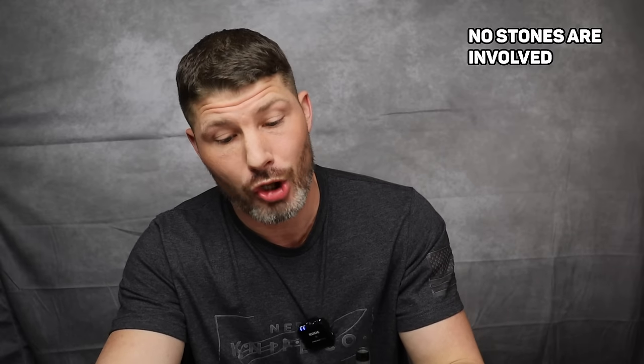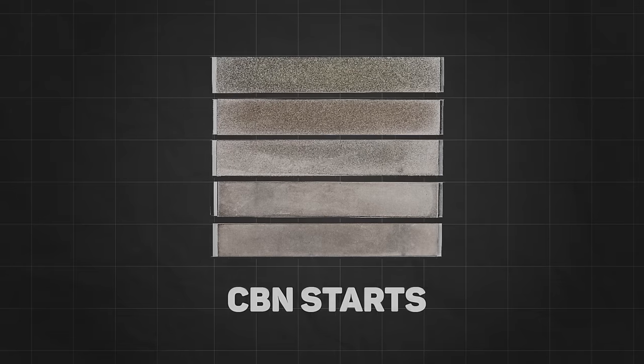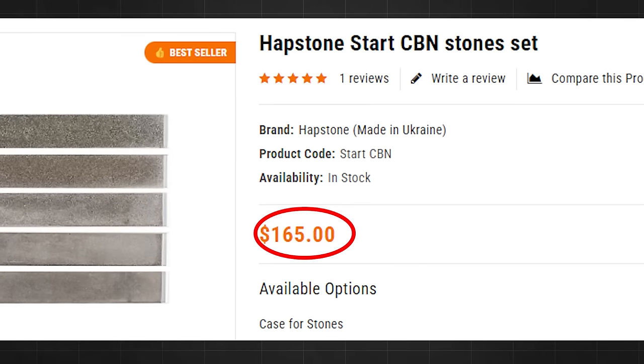A couple of downsides: there are no stones included, so you have to buy them separately. Stones can be expensive. If you want high quality stones, Hapstone has some of my favorites for fixed angled systems — their CBN stones, which are basically diamond, last quite a long time and are more aggressive than most, but they do cost. There are other companies with more affordable options, but you do have to factor that into the cost.